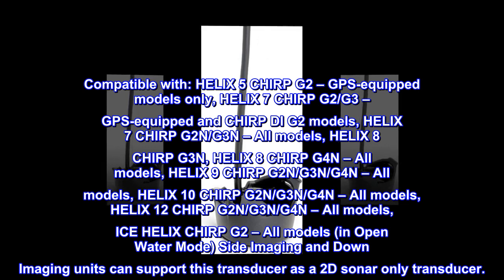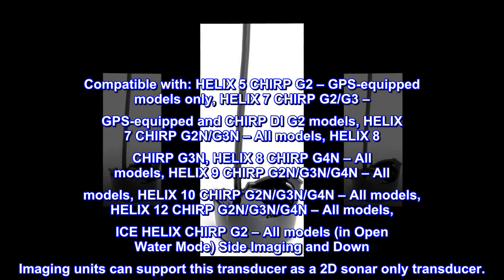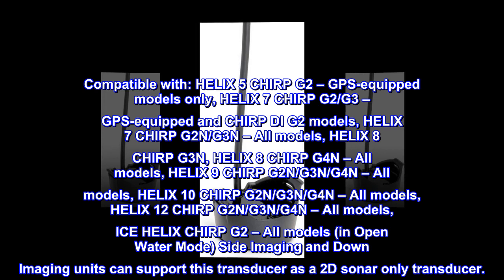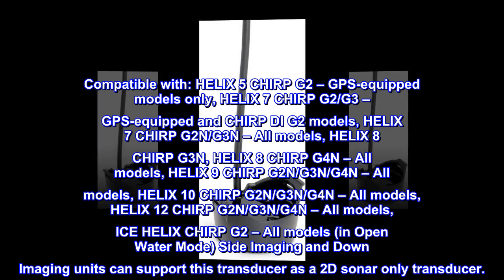Helix 10 Chirp G2N, G3N, G4N — all models. Helix 12 Chirp G2N, G3N, G4N — all models. Ice Helix Chirp G2 — all models.